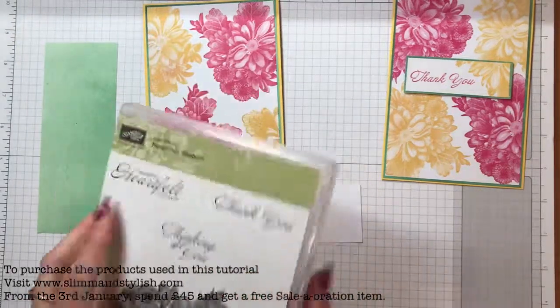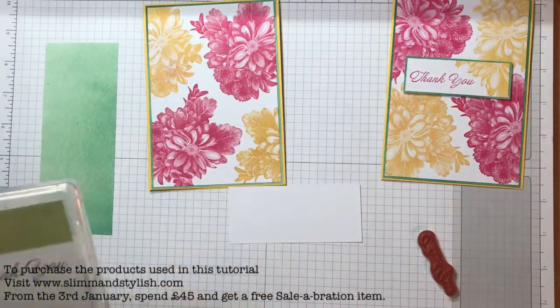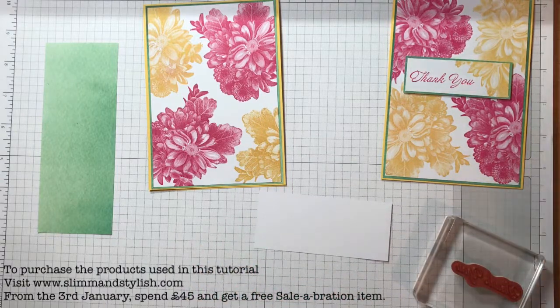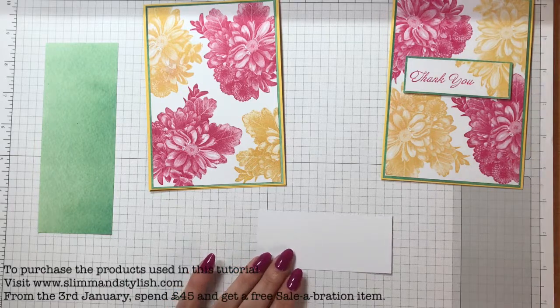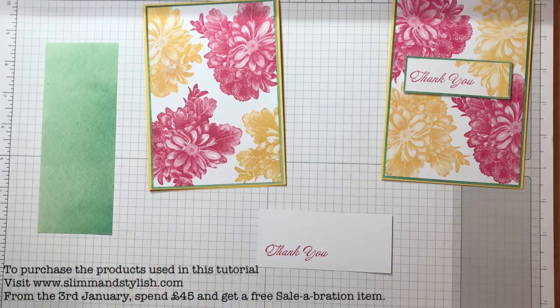I'm going to use the thank you stamp. The reason I've done thank you with this one is because these are going to be my customer gifts for January. I always make a customer gift and send a thank you card with all of my orders, so this will be the card that goes with my gift for January. I quite like it — it's so bright and colourful, and it is really nice after Christmas to be having really bright colours around.